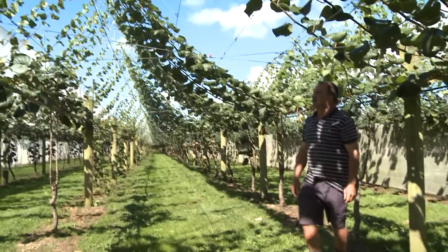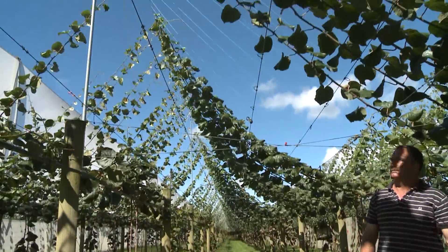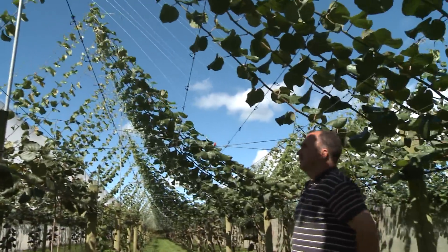The canopy we've got growing up here now — I'm expecting a lot better coverage this year. The Supervine system is now really locked into our orchard as part of our investment, and it's going to be part of our ongoing development. As we apply for more licenses, we will be putting the Supervine system in. For me, it's a winner and it's the way forward.